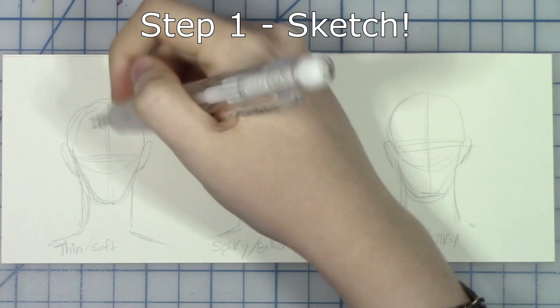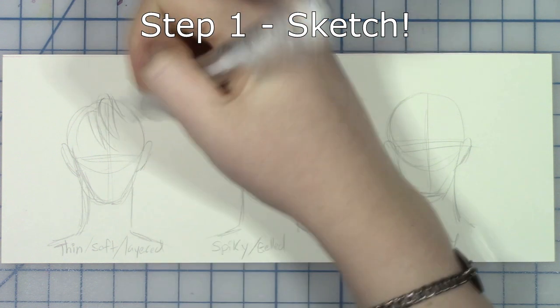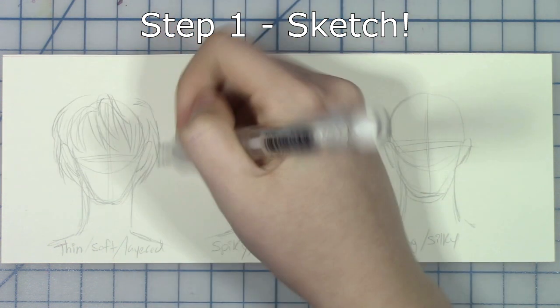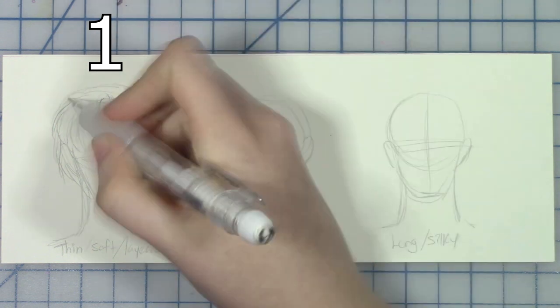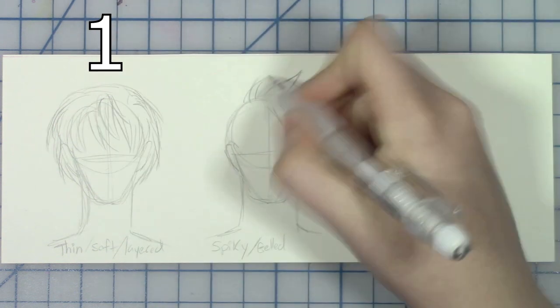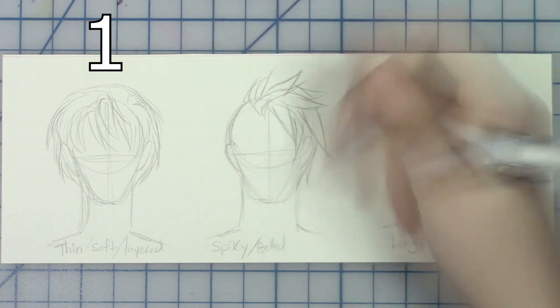When sketching, focus on the general shape of the hair and the size compared to the skull. Be sure to keep hair texture in mind. Our first example is fine hair and you'll want to draw smaller chunks of hair that are curvier and wispier in shape and presentation.